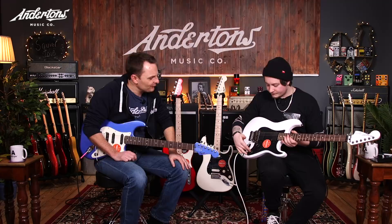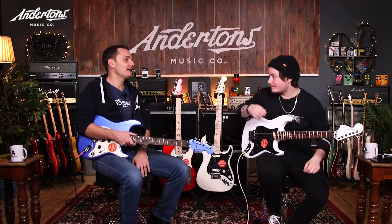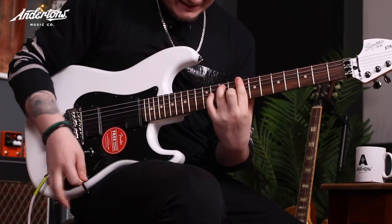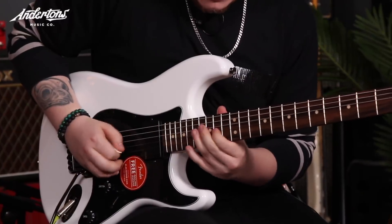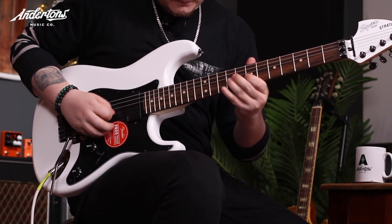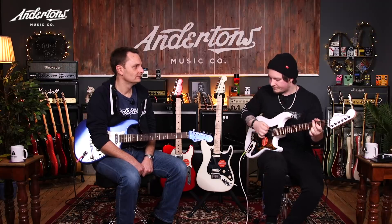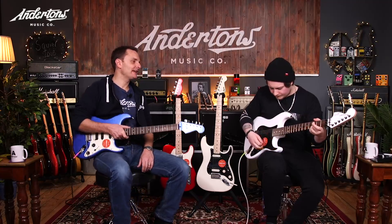What have you got for controls? Volume, tone, three-way selector switch. Do you know how I knew it would be three-way? Because as far as I'm aware, you can't coil-split an active humbucker — at least I've never seen an active humbucker that you can coil-split. So that's the neck pickup, this is the middle which I assume is both pickups at the same time, and then the bridge. Sounds really good.